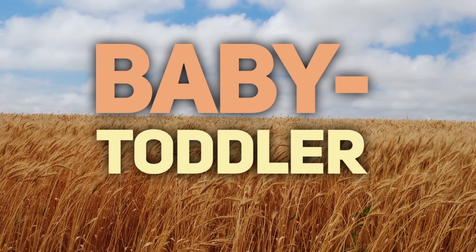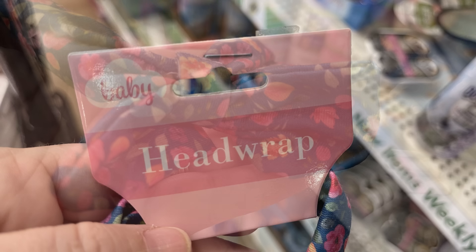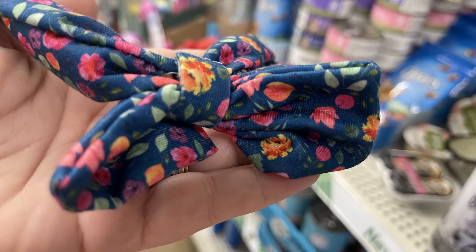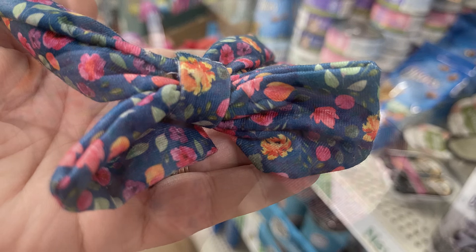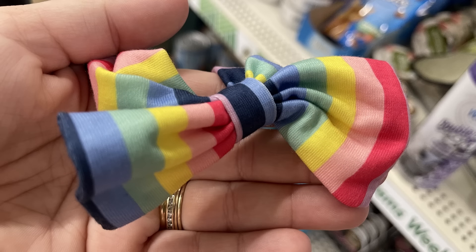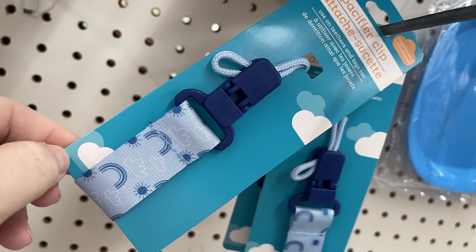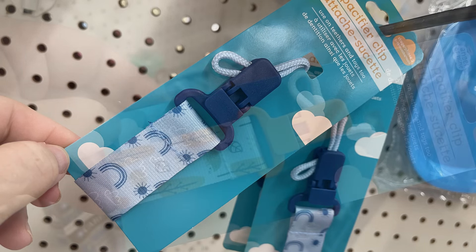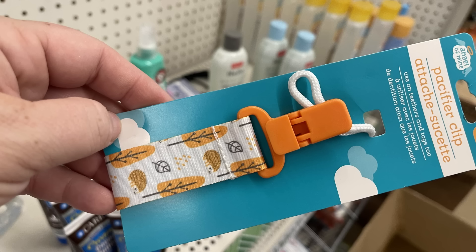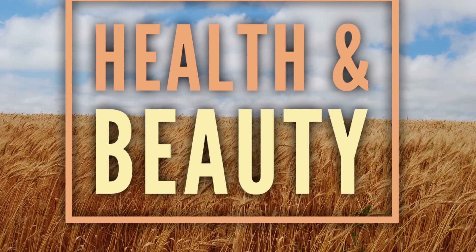In the baby and toddler section, we have some new head wraps. They have a really pretty one with the blue background and the bow at the top with the floral pattern. You can also get the pink background with the floral pattern and the rainbow stripes. Those are all really soft headbands with the wide band. They also have pacifier clips with the rainbow and sunshine, and the fall leaves and trees.